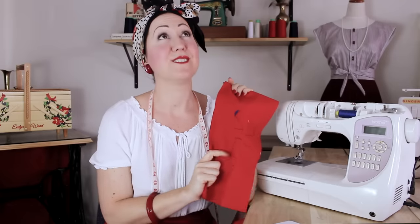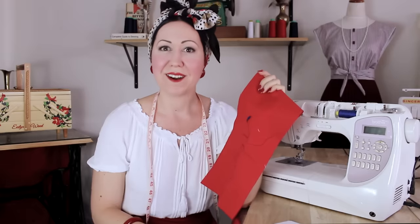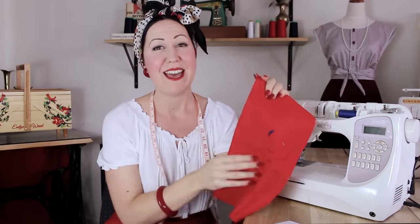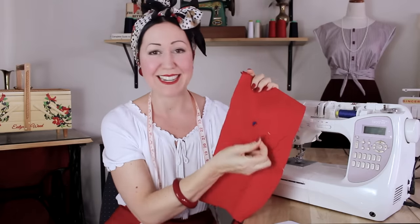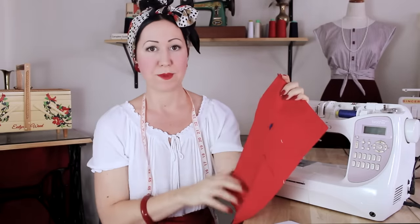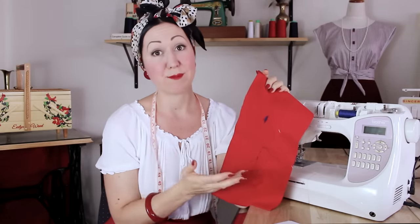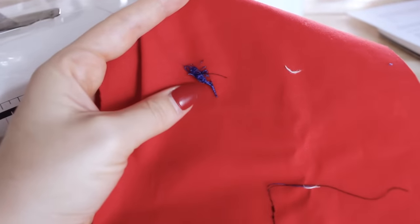One of the most frustrating things when you're learning to use a sewing machine — whether you're a beginner or even a more experienced sewer — is when you start sewing and end up with a huge, nasty thread nesting. It's like a little bird's nest under there. This is what we call thread jam, and it is the most frustrating thing.